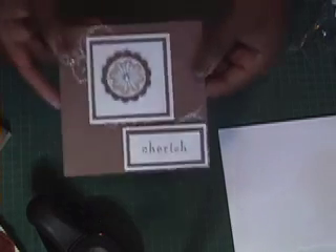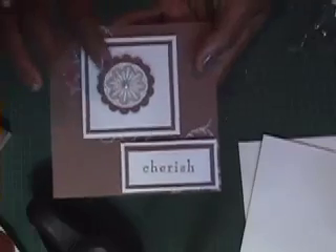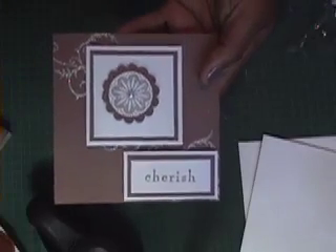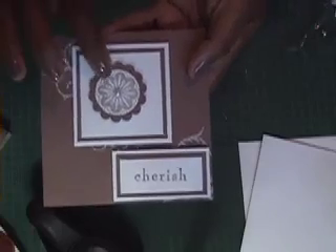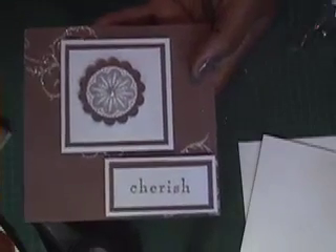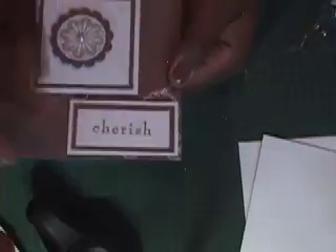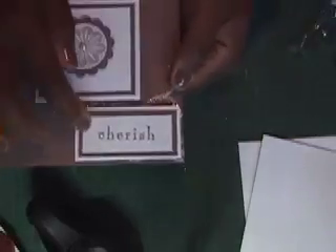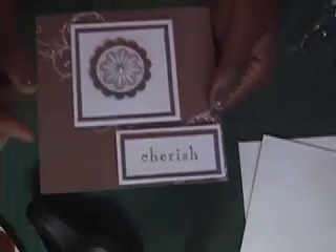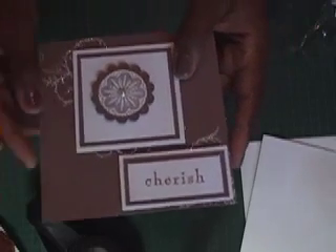I've gone ahead and mounted our center square with the flower motif, cut out with a one and three quarter inch circle punch, the flower stamped in Creamy Caramel, and a large pearl inside. I made little holes in the scallops around the punched image — it's raised up with dimensionals. The word 'cherish' is also stacked in Creamy Caramel and mounted on the mats. Before I adhere it to the card front, I'm just going to add a little bit of ribbon embellishment.